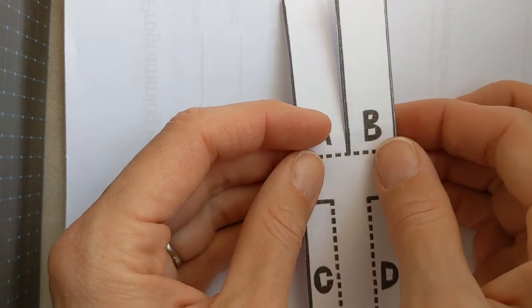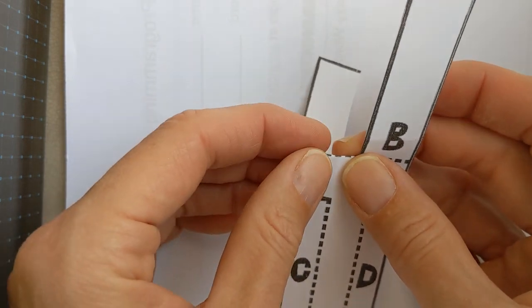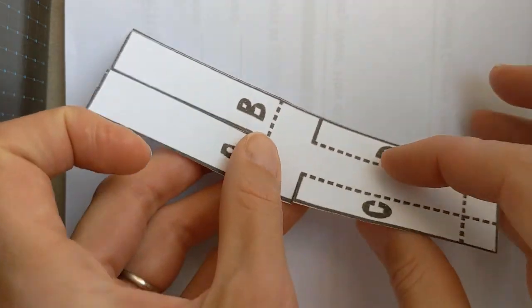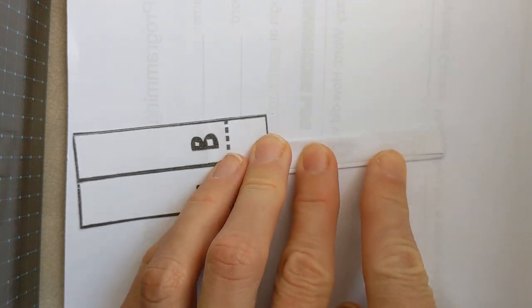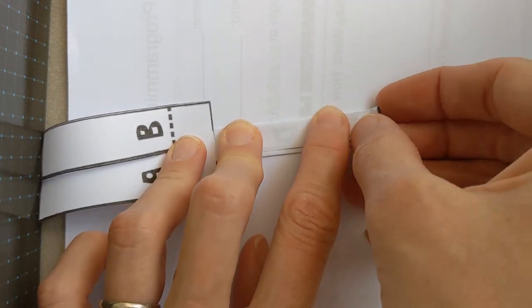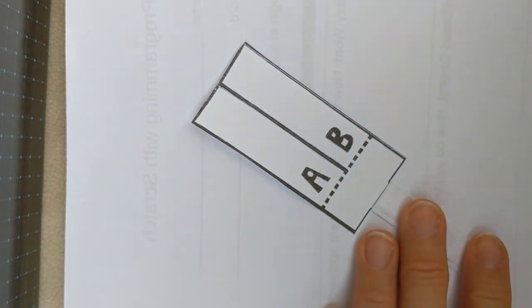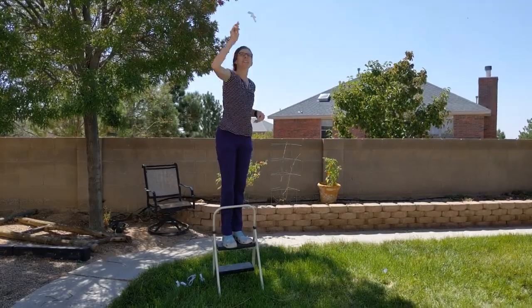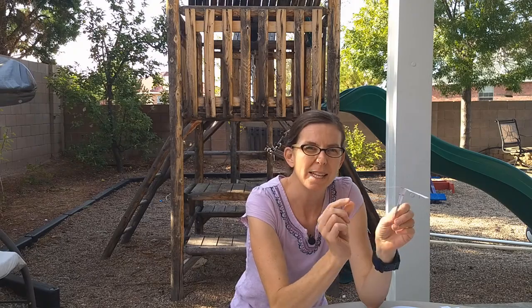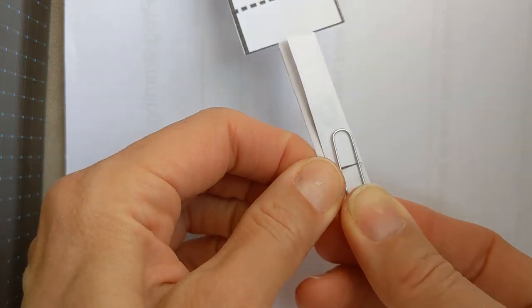Now to fold our rotocopter spinner: fold the A flap backwards and fold the B flap forwards. Then unfold them slightly so you can fold C and D into the middle. There is a dotted line there — fold up on that dotted line. Now fold A and B back where they were, parallel to the ground, and drop your spinner. Notice it doesn't spin as well as it could — so add a paper clip from your STEM packet to the bottom of your spinner and try it again.